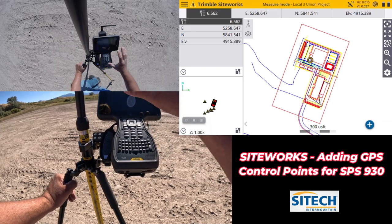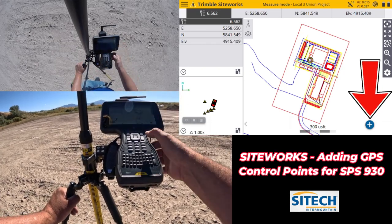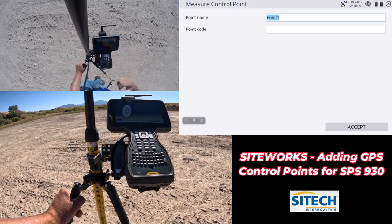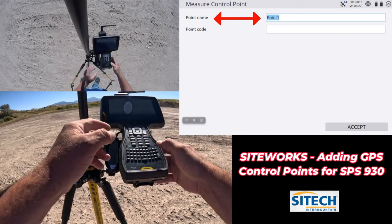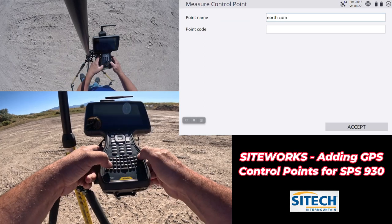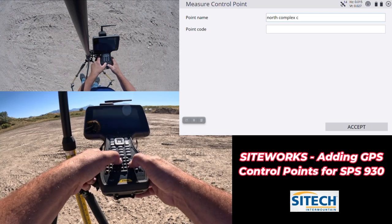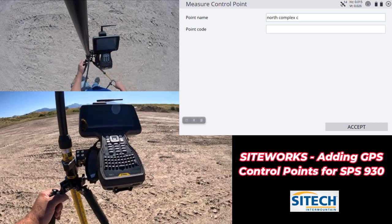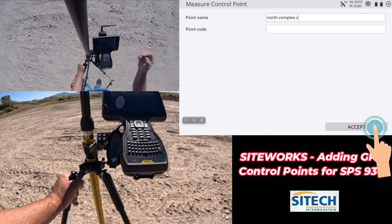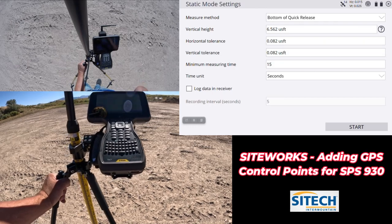In Measure Control Point, as soon as you hit that, your screen isn't going to show anything until you either hit the plus button or the enter button — depending on your data click. Hit the plus button and it's going to allow you to name it. I'm going to call this the North Complex Control. That'll help keep it differentiated from the names of my control points that I used when I set the job site up. Go ahead and hit OK.